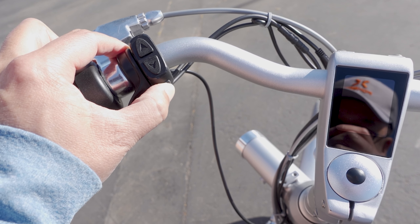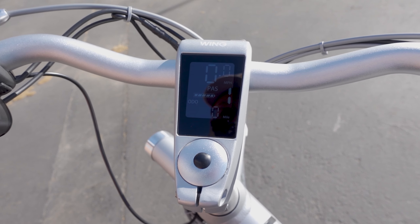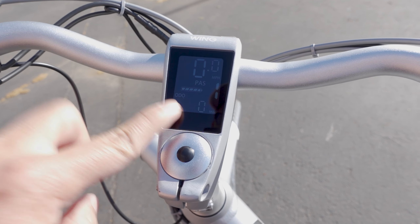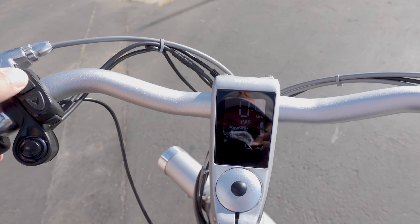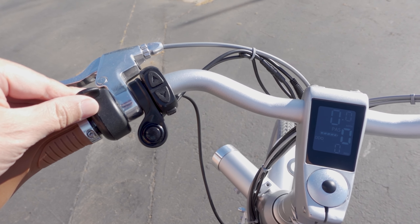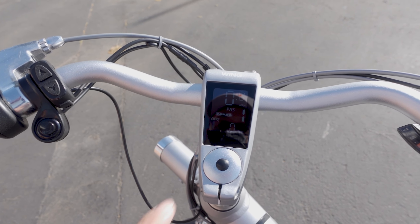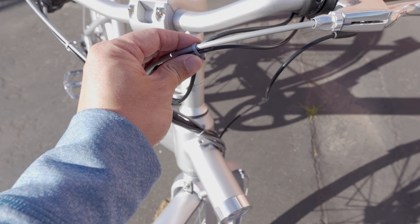You turn on the e-bike with a long press of the power button. The display is black and white — not color — but it's fairly readable and bright even on a sunny day. Pressing the power button cycles through the odometer, trip meter, and watt meter. The up and down buttons control pedal assist levels; there are five levels. Using just the throttle gives max power when pushed all the way, and more pedal assist means more power and higher top speed.